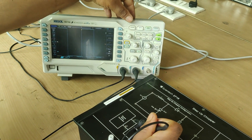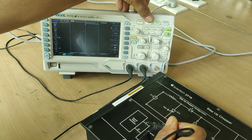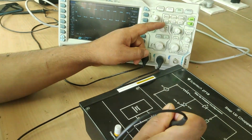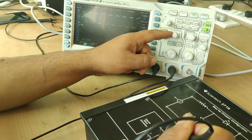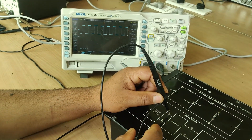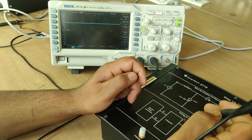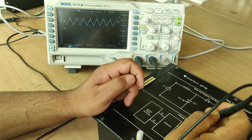You can see at the output of this square wave generator — I will decrease the frequency. This is my square wave. After that, the square wave is fed to this integrator. When we integrate a square wave, we get a sawtooth wave.